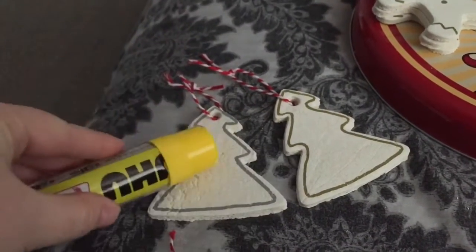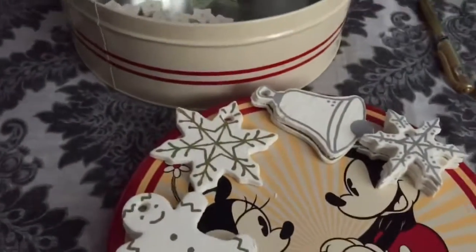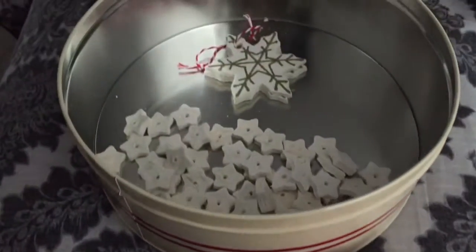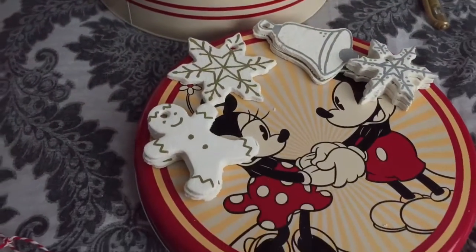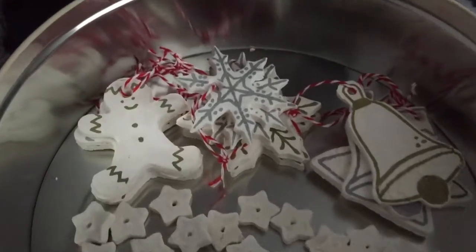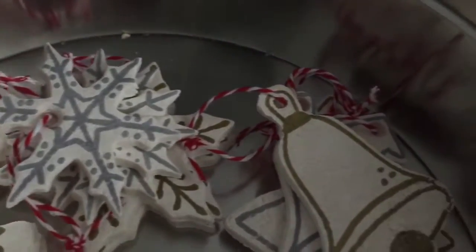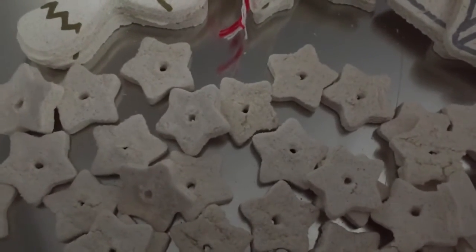If you want to seal these ornaments, use a clear glue. Now that I've put my phone down and I've got all my ornaments decorated and stacked, and they have got their little strings on, I've put them back in their little tin just so that they're away.